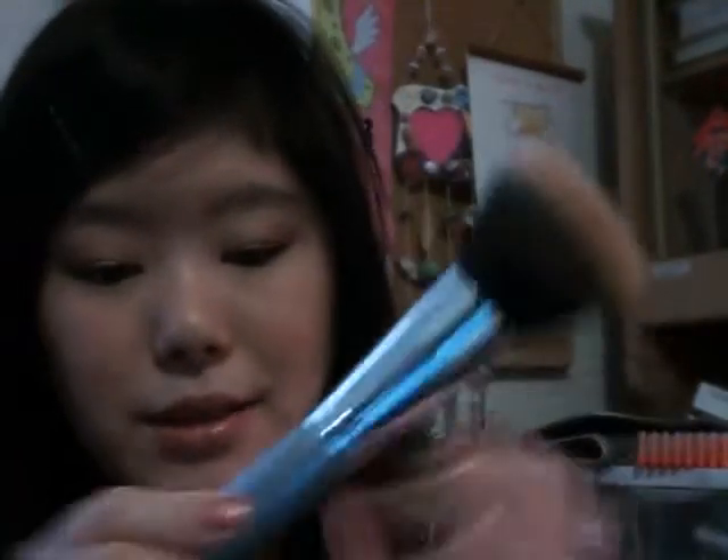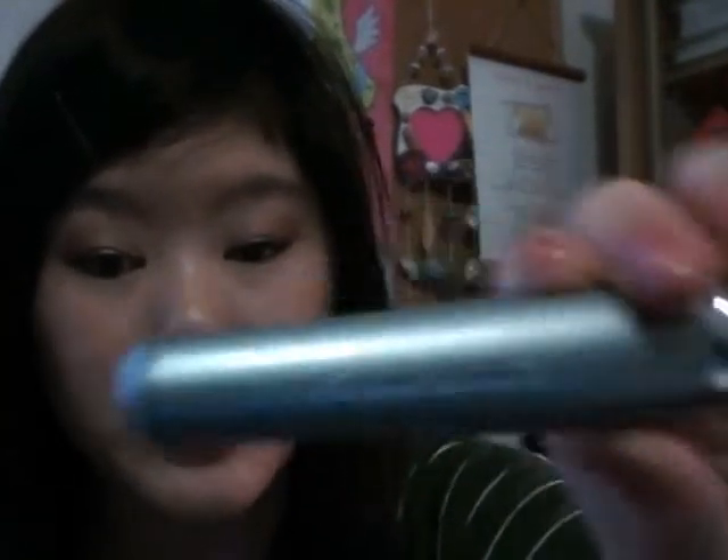So I went to Walmart, came across it, and that's why I got it. I did touch the tips of the brush before I bought it to make sure it was soft. And this is what the brush looks like — it says stippling brush right here. It looks really professional, I really like it.